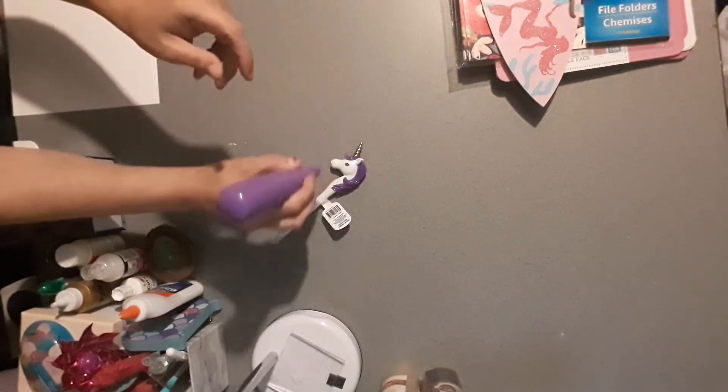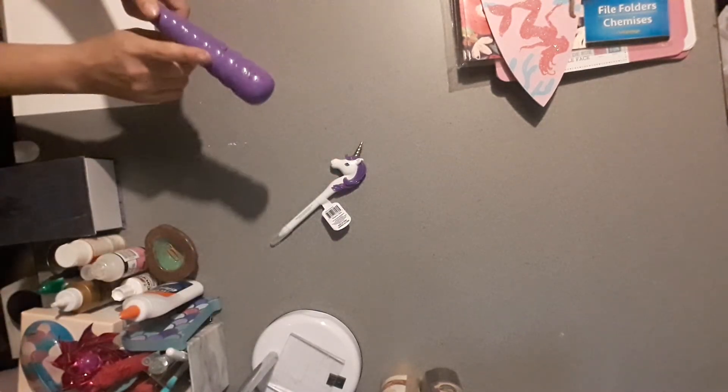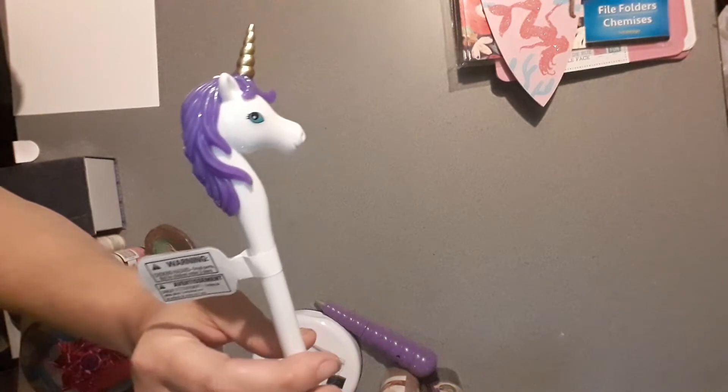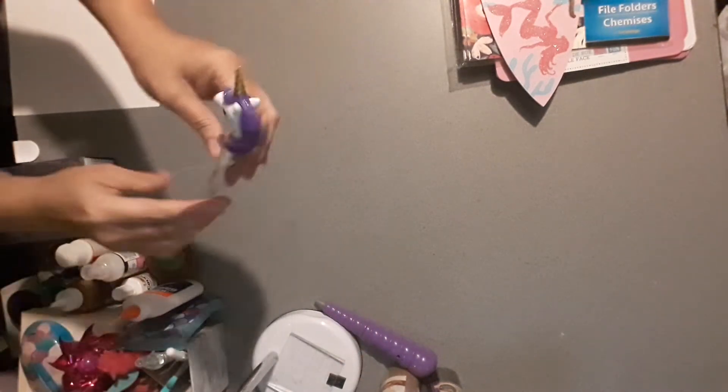I found two of the new unicorn pens. This one I never saw anybody haul — it's a unicorn horn pen and it makes sounds. They had it in purple, teal, and pink. Then there's this other one, also in purple, teal, and pink. I wanted the pink one but my daughter took it so I got stuck with the purple. I love this unicorn pen — it's my favorite. I do have the rubber one but this one is definitely my favorite. I haven't written with it yet though, so that should be the ultimate test.